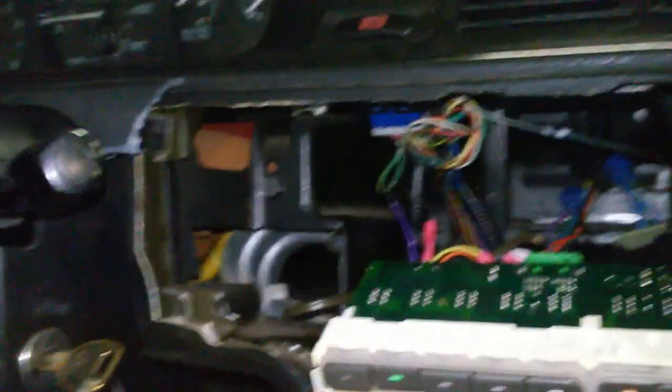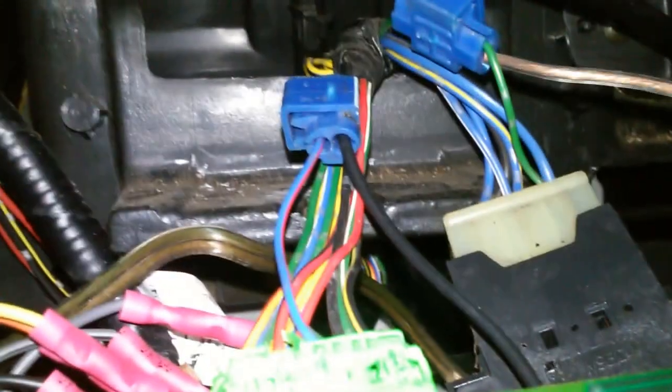There's an easy fix for this but you've got to do it exactly right. You've got to open up this console. I'm not going to get into how to do that because, as you can see, I just broke mine off. This car is old, it's beat up, it's already got broken parts — no big deal. Get this head unit out, or at least get it where you can access the wires in the back.